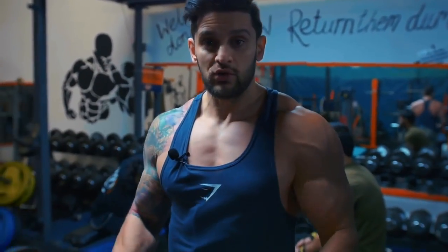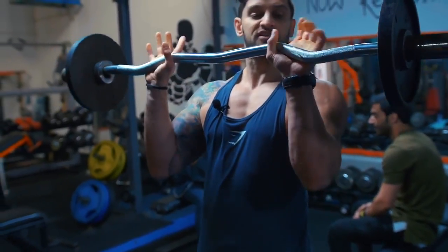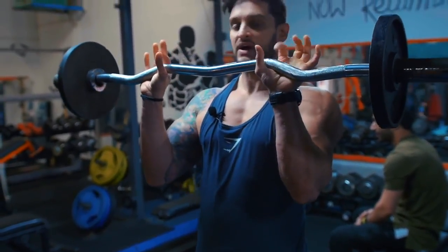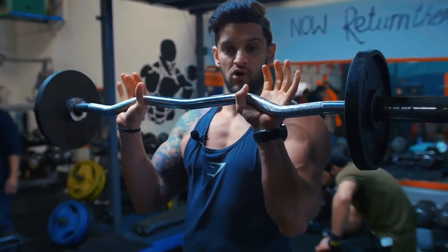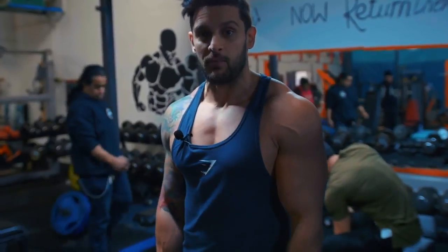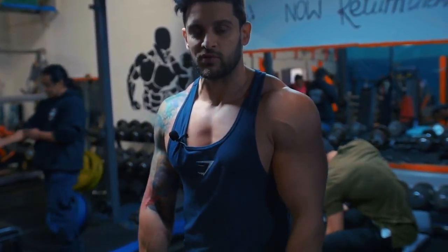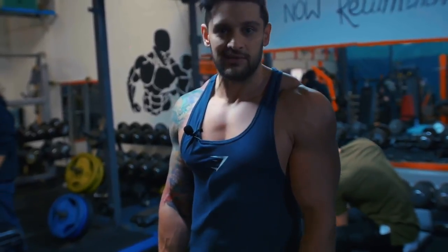The trick with the EZ bar is if you hold a suicide grip, the bar will roll in your hands. Get your thumbs under that first indent right where the grip starts — that stops the bar rolling and lets you focus on the mind-to-muscle contraction, especially at the top. Again, posture: scapula engaged, soft knees, glutes, core — just like with the other bar.